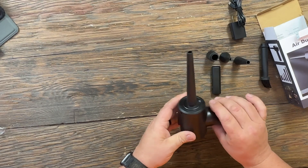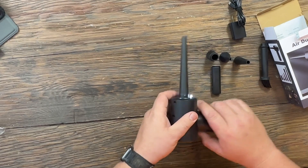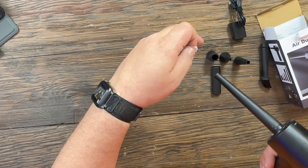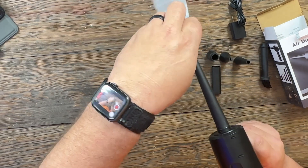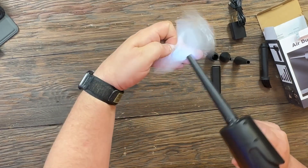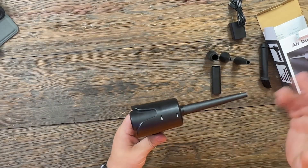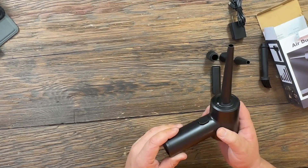To turn it on — this may be a little loud — you just hold the button. It's got a light on it. It does have three speed settings and it just works extremely well.